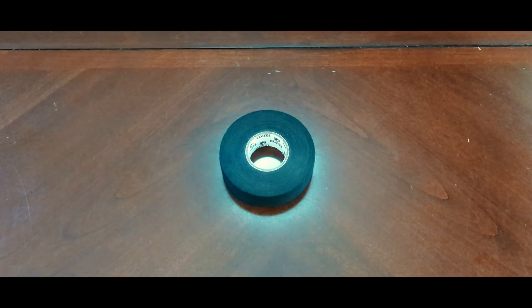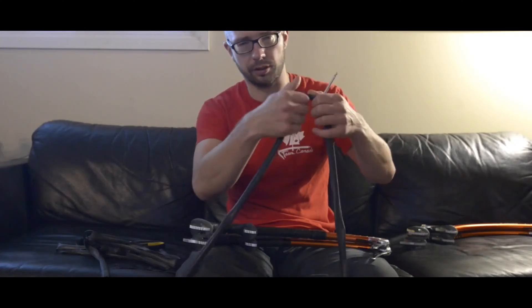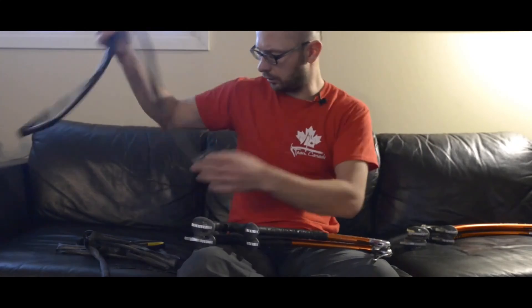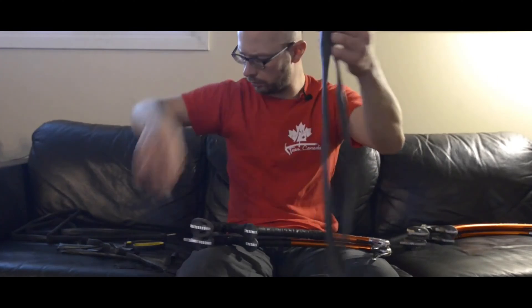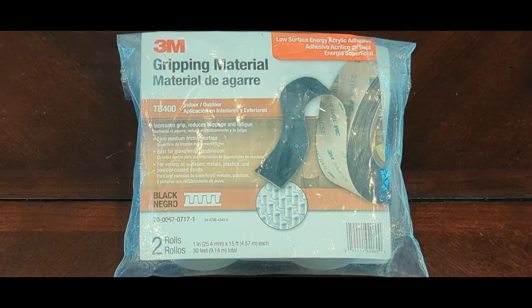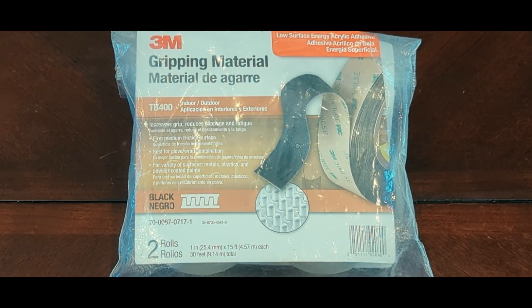I've seen ice climbers use hockey tape, tennis wrap, and even bike tire tubes to wrap their ice tools. This season, I'm going to experiment with something else. For the next few months, I'm going to be using 3M gripping material on my ice tools.